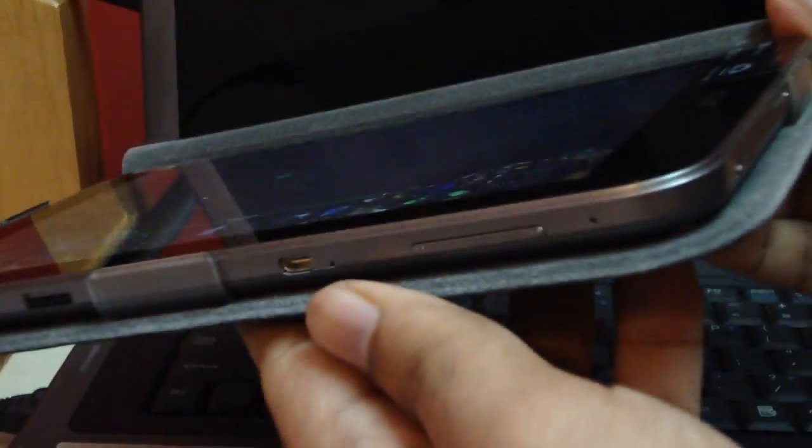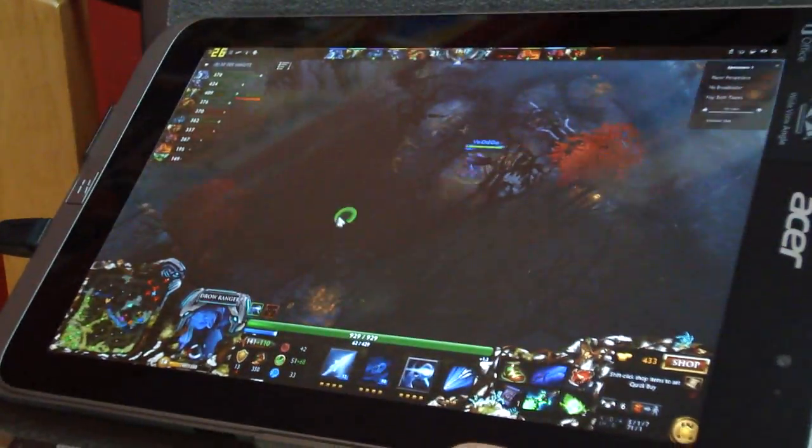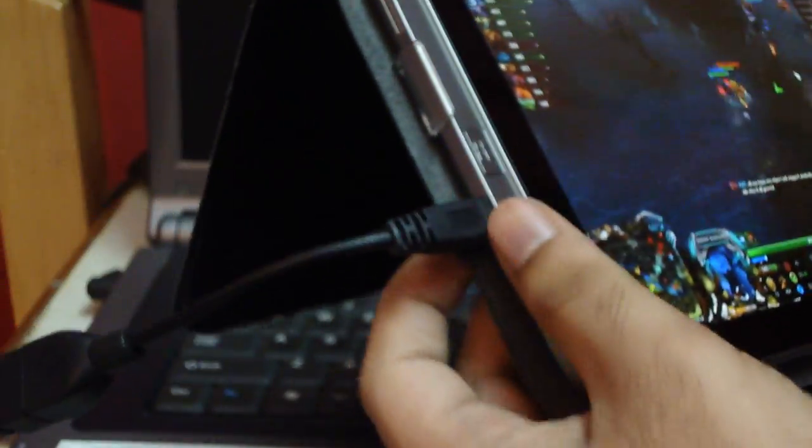If I show you the tablet itself, it is this thin. It's got a cover on it. The USB on-the-go port is here.